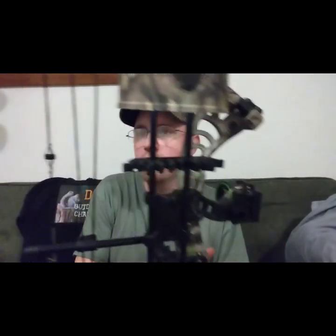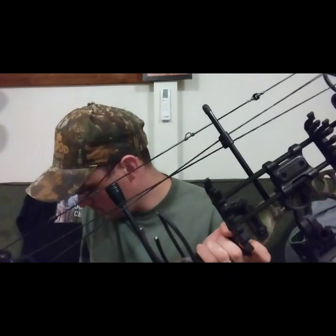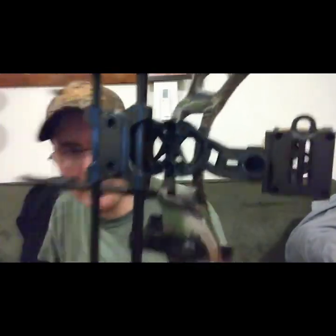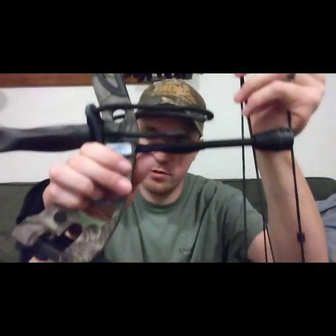It's got these little string dampeners — I'm guessing that's what these are right here. The bow itself weighs like three or four pounds without any accessories on it. I got it in the green camouflage.